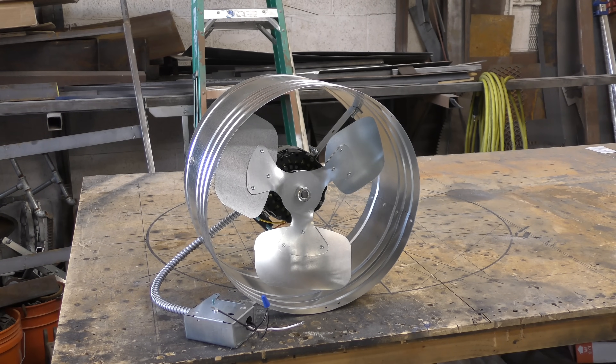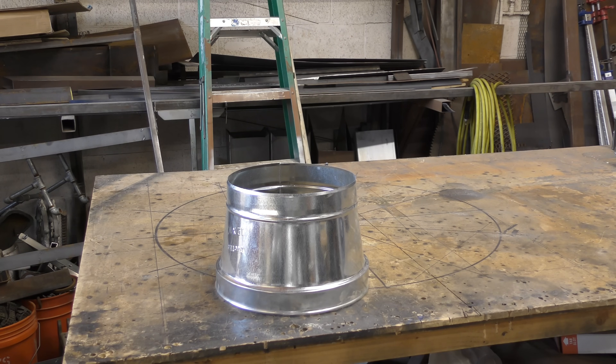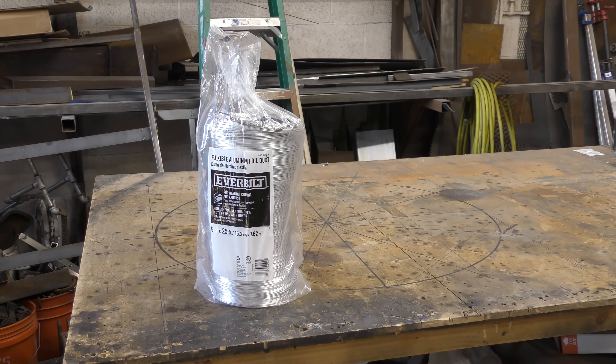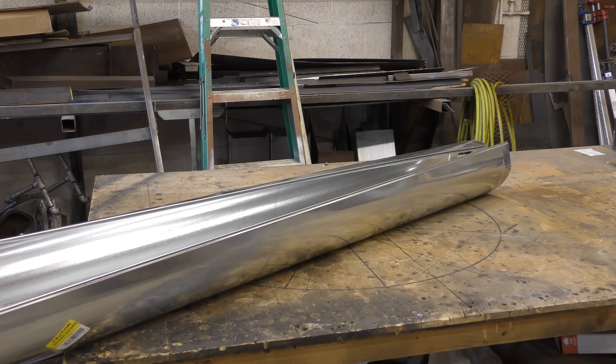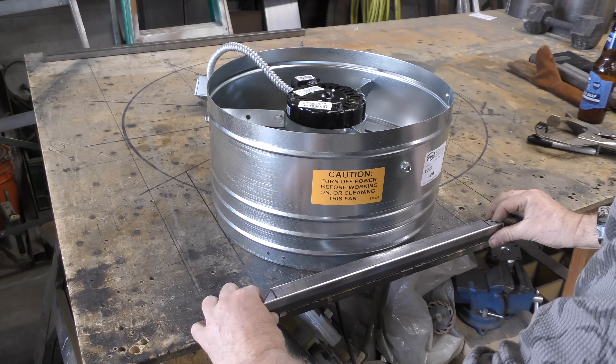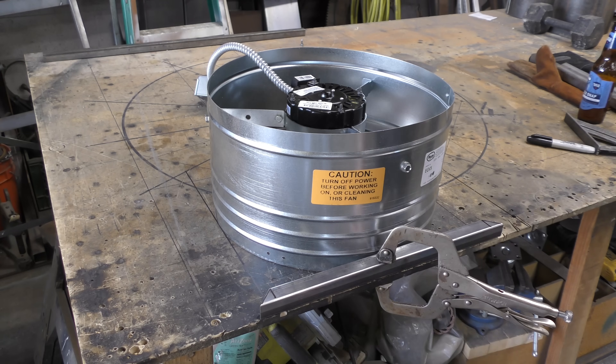I started with an attic fan, a 12-inch to 10-inch adapter, a 10-inch to 8-inch adapter, and an 8-inch to 6-inch adapter, 25 feet of 6-inch flexible ducting, a 6-inch 90, and 5 feet of 6-inch solid duct.